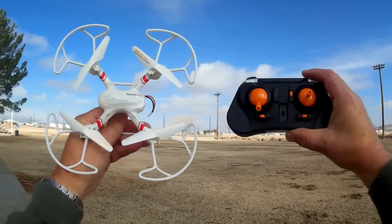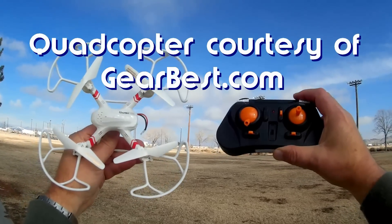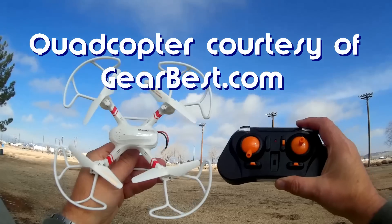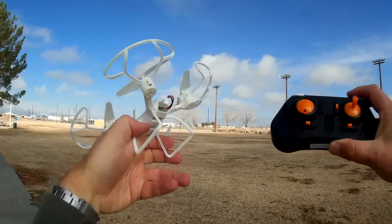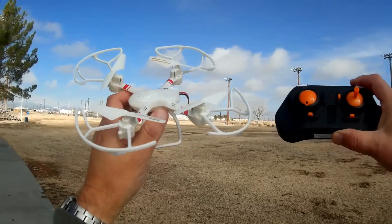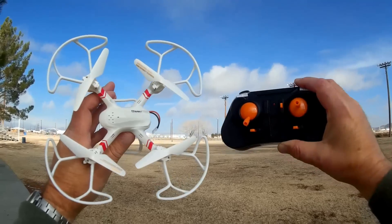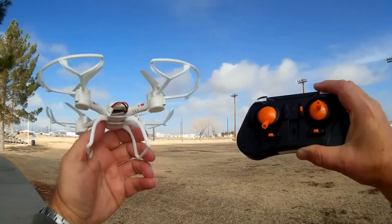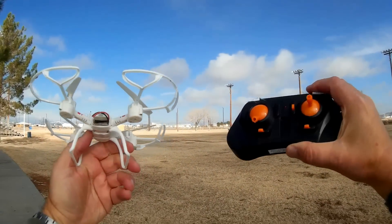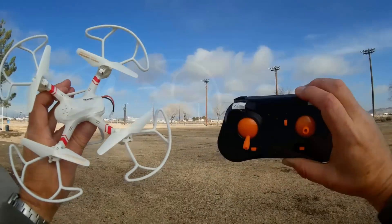Good morning, Quadcopter 101 here and I have a review of another neat quadcopter. This is the Mold King 33043 Super F. The Super F is a micro sized Mold King. Previous Mold Kings I've been reviewing have been either cronies in between a micro and a mini and also minis. This is the first micro Mold King that I've seen and it seems to be a well designed little micro, very similar to the other Mold King products.